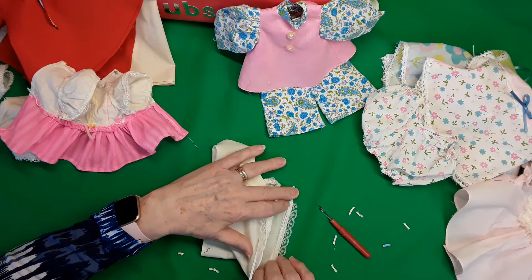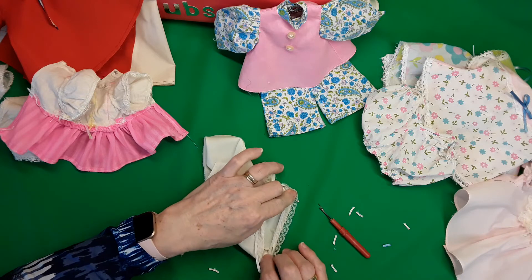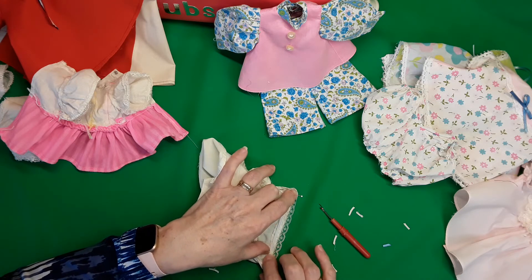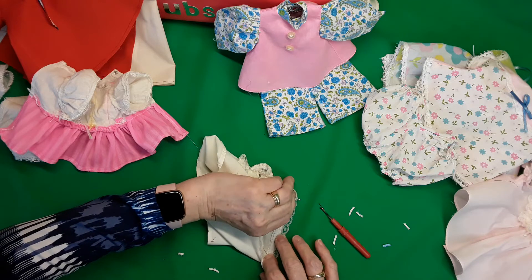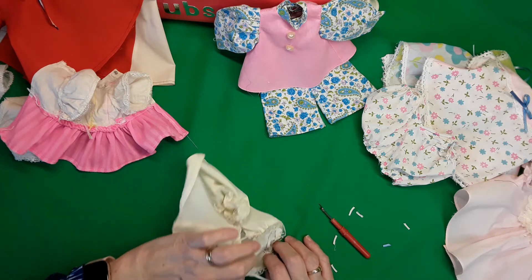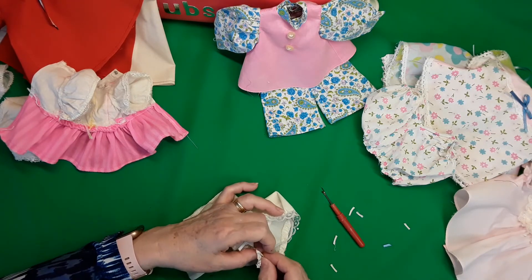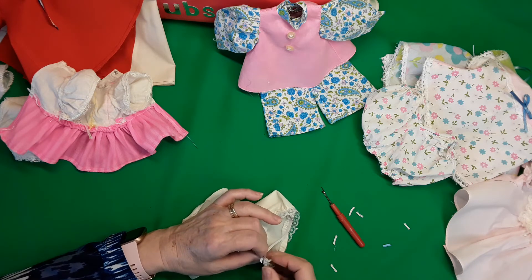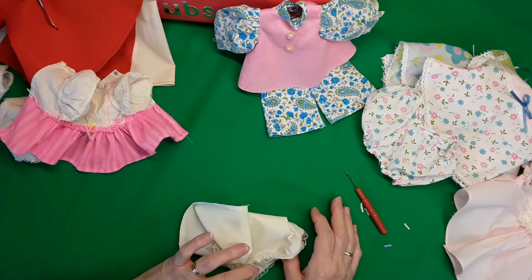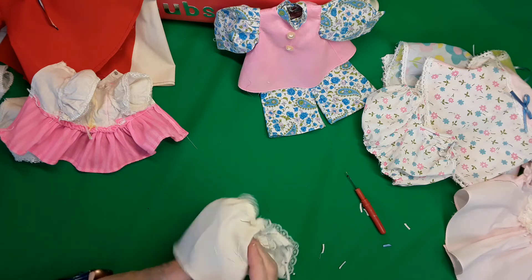Then you take the pin out and sew along, just keep going until you get to the center, keeping it even. Continue on around — you want to put a pin at this end so you have a little bit there. Keep sewing and stretching as you go. This leg I have pretty well finished.